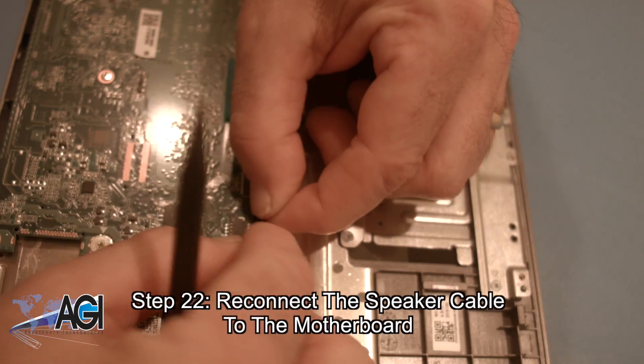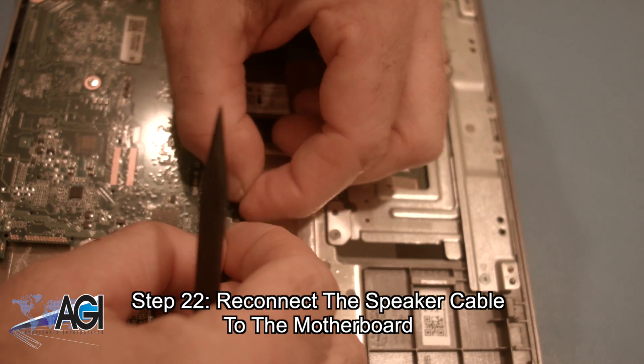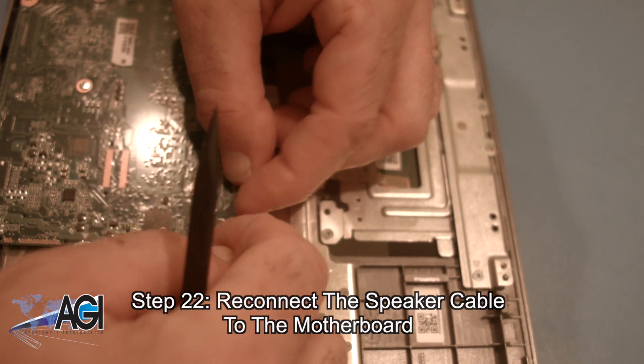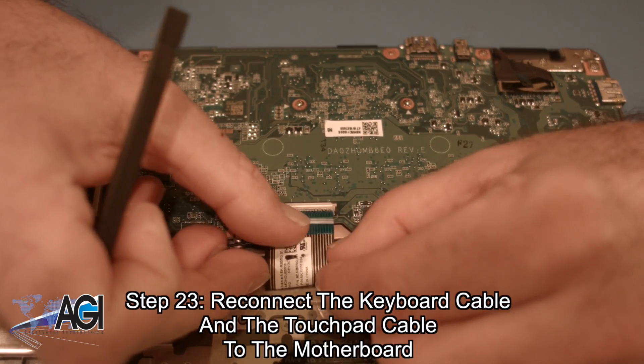Next, you will reconnect the speaker cable to the motherboard. Now, you will reconnect the keyboard cable and the touchpad cable to the motherboard.